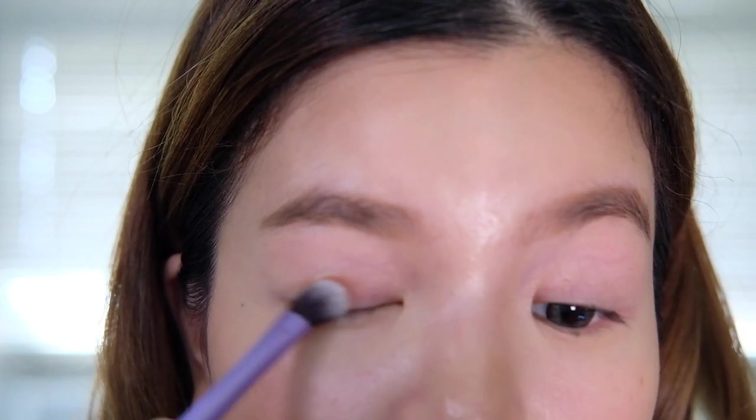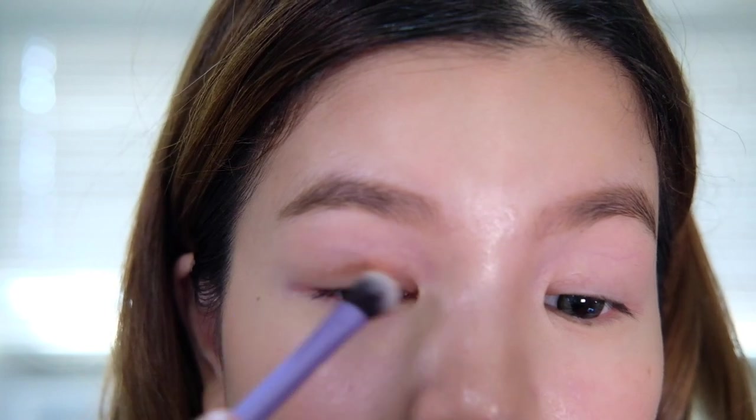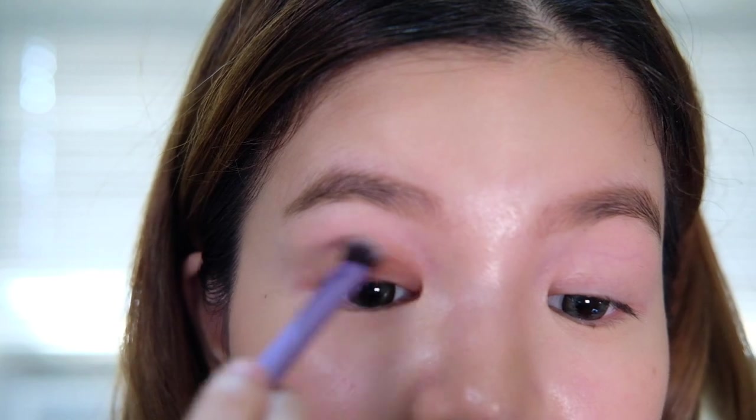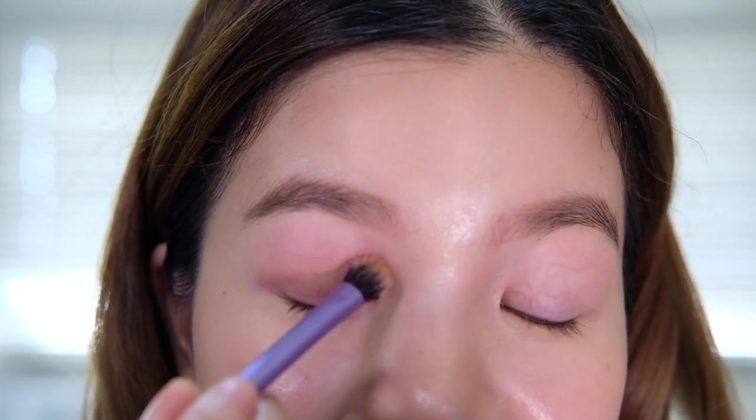We're starting with the shade Ginger, which is the lightest shade in the Jackie Aina palette, and I'm using the Real Techniques base shadow crease brush to lay on the product on my eye. We can definitely diffuse this to give it a more natural look, but this is just supposed to add a little bit of definition and character to our eye, because even when I'm insecure and shy I'm still someone that wants to look put together.